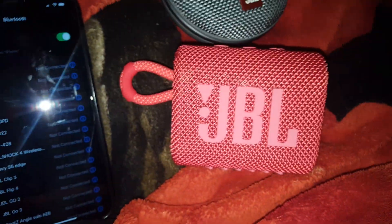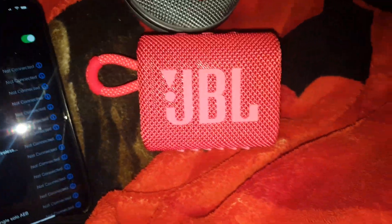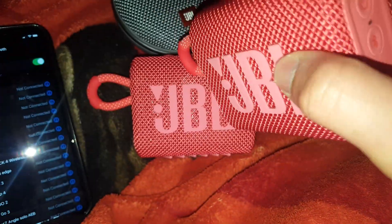Hello YouTube, it's going to be a JBL GO3 in red unbox review. I realized I bought a second one, but this one I'm going to get when I get the Nintendo Switch. And see if it has Bluetooth — I'm going to pair this GO3 to the Nintendo Switch if it has Bluetooth.